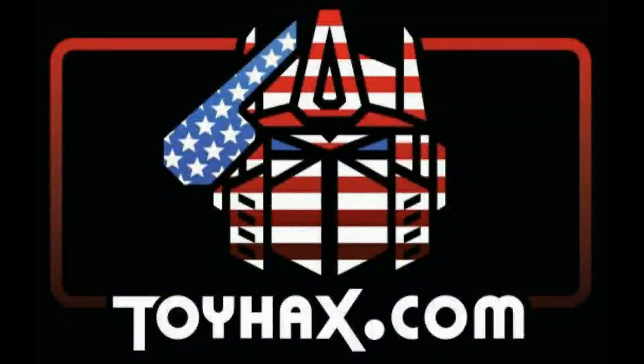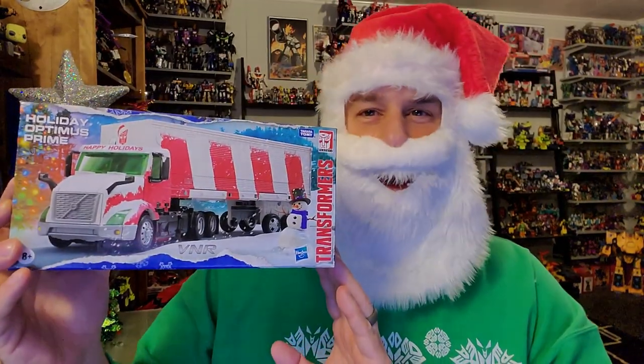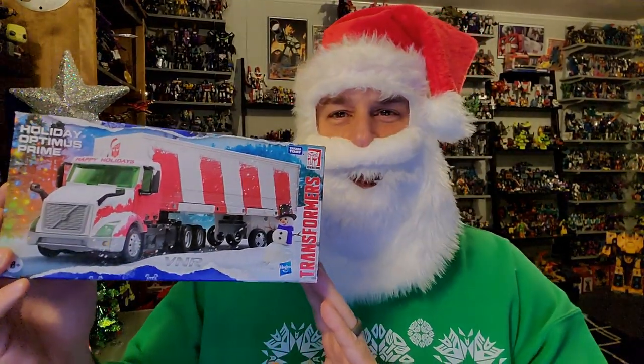Now, on to the video! Ho ho ho ho! The featured bot in this video is the brand new Transformers Holiday Optimus Prime.